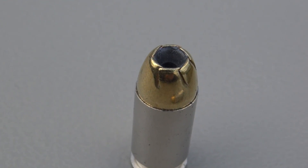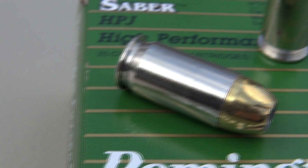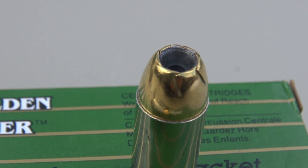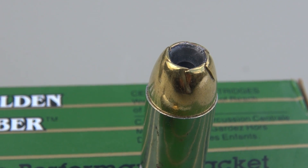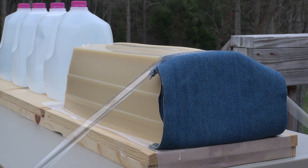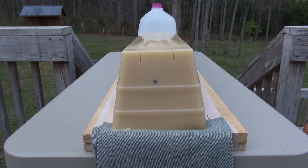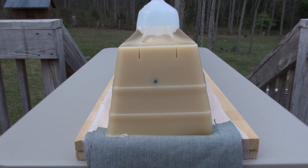We're going to load this up in the Colt and take a shot from 10 feet into the Simtest media, calibrated very close to ballistic gel, with four layers of denim. Good location — let's go find it.